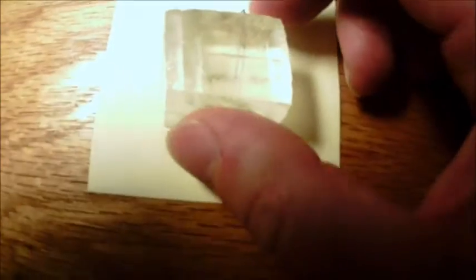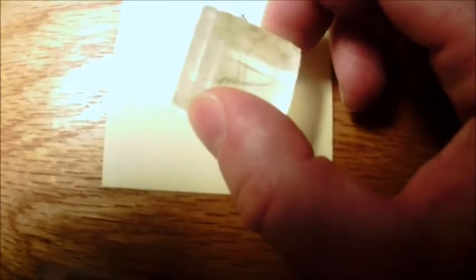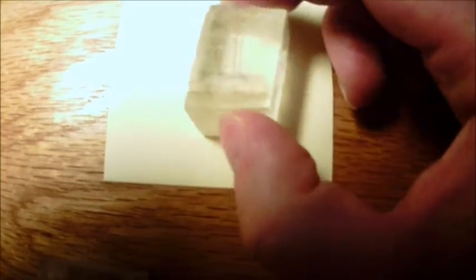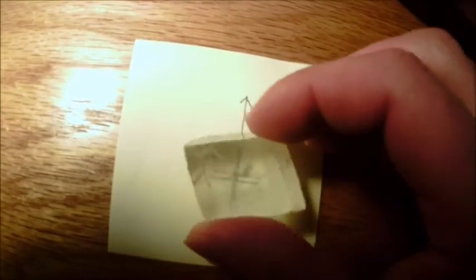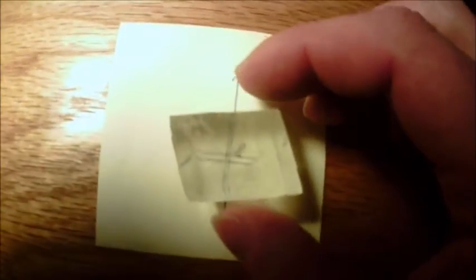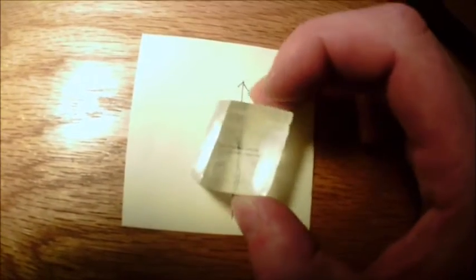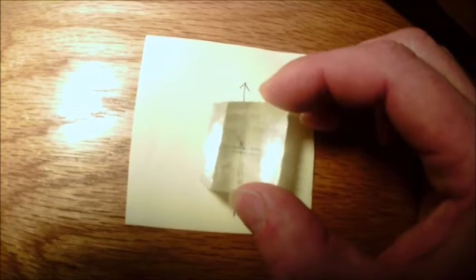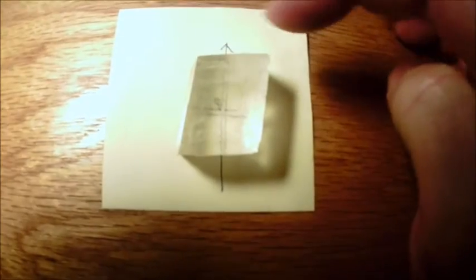What you do is hold the stone so that both horizontal and vertical lines are equally double. Then the flat upper end of the stone will point towards the sun. It's horizontal, but look at where the arrow is pointing — exactly vertical, or 90 degrees from the top edge of the stone, will be towards the sun.